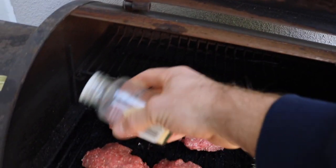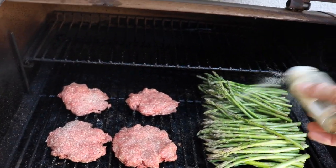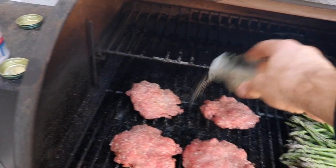Up next is the garlic. I just sprinkle it all over, even over the asparagus. There is no bacteria that is immune to garlic. I finish it off with some pepper — not too much though. It's all set right now. Just close the lid and walk away.